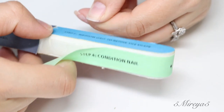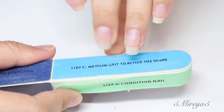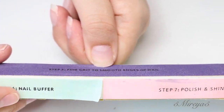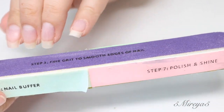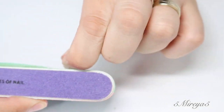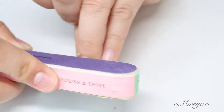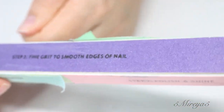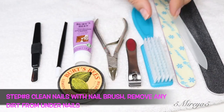I'm going to be using one of these sponge buffer blocks — I'm not really sure what they're called, but it's really helpful. You can file your nails, condition your nails, and smooth your nails. It does quite a few steps, and I really like it because it has the nail buffer, the polish, and shine. It really does help give your nails that shine without having to use a base coat or a top coat. It removes the ridges and any roughness on the surface of your nails. I purchased it at the dollar store, but you can find it at any other store.